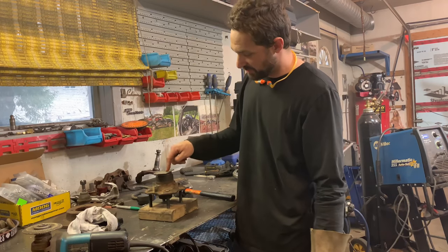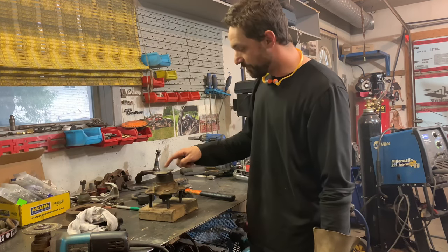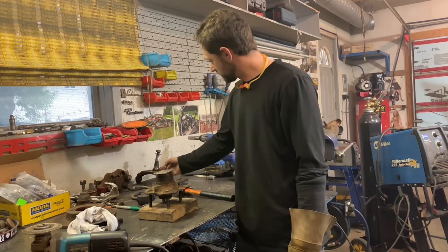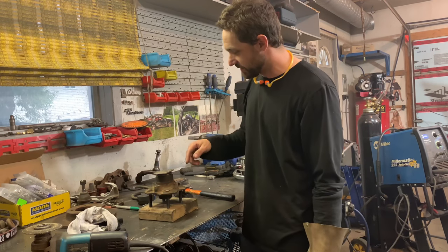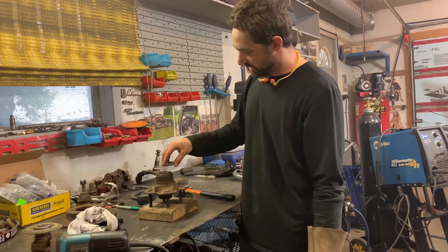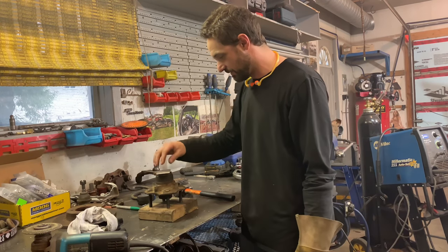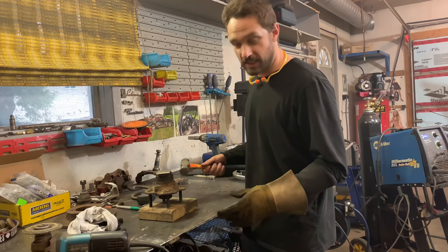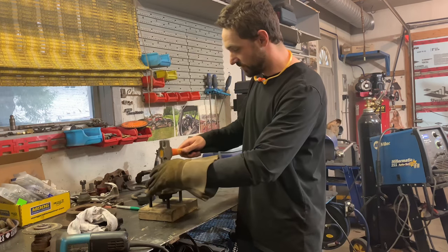The trickiest part of using Datsun hubs on Chevette spindles was finding the proper rear wheel seal. The Chevette bearing spot on the spindle is a little different than the Datsun, so I sourced a seal with the Datsun outer diameter and the Chevette inner diameter — pretty common and easy to find. That was really the only part that isn't a direct fit from one car or the other.